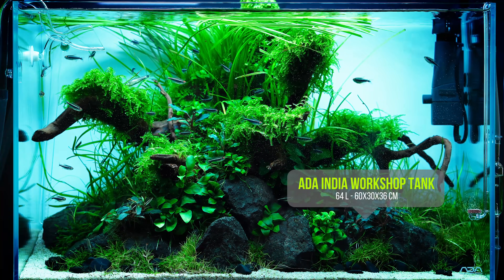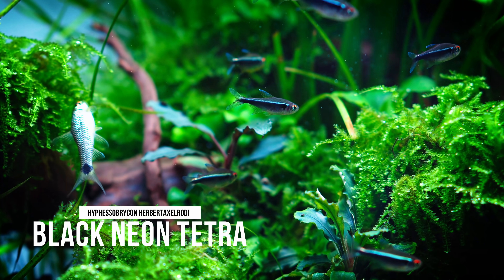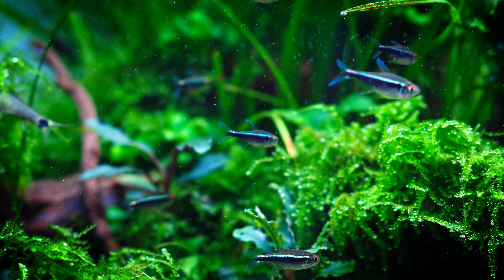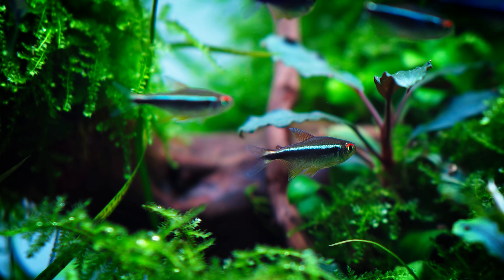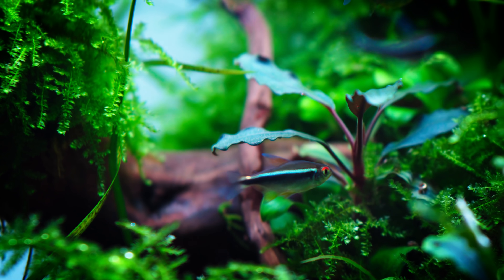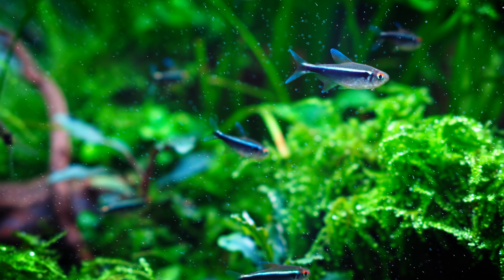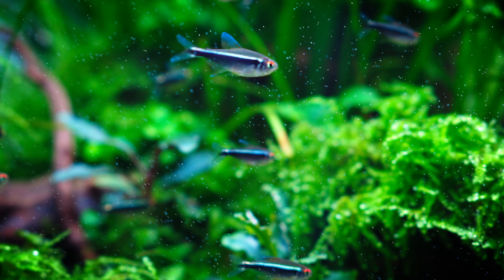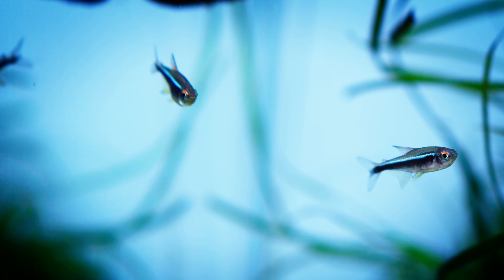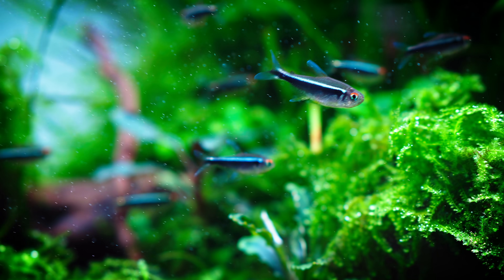This is tank no. 15, with the Black Neon Tetras, Hyphessobrycon herbertaxelrodi — a classical nature aquarium style fish. This tank was aquascaped during the India workshop, which was a really popular event. The Black Neon Tetra has a minimalist color, swims in the upper or middle regions, swims together nicely, and is really suitable for beginners.